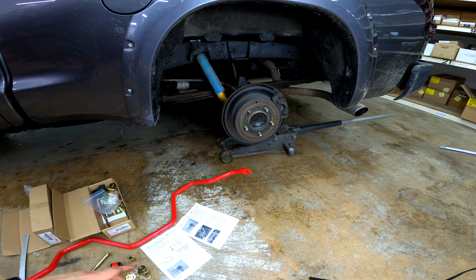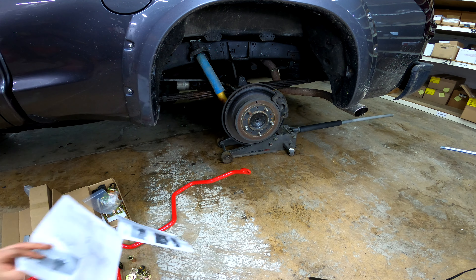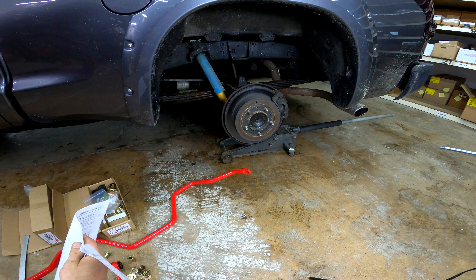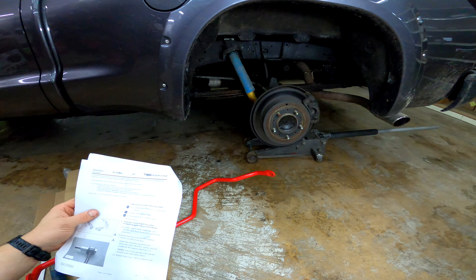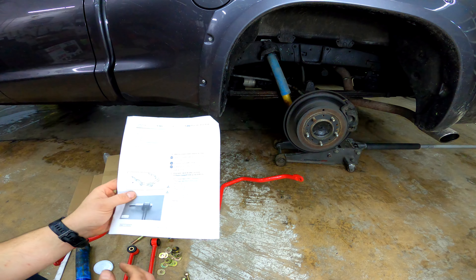I cleaned the threads out already, so it's ready to get installed. I'm not going to actually install the bar on camera because it's pretty straightforward.